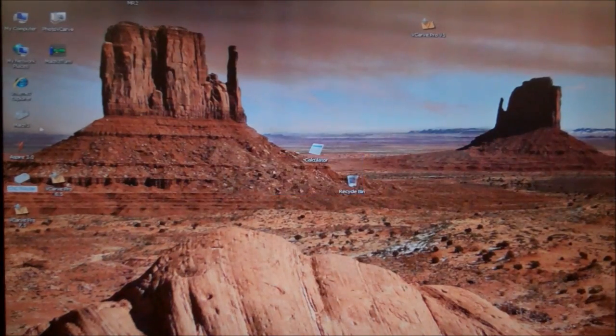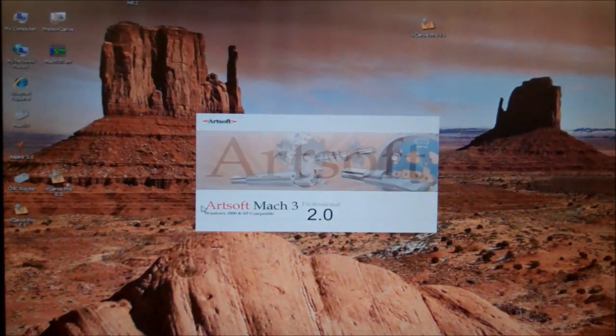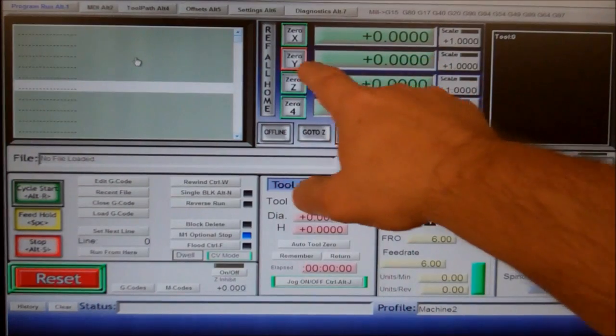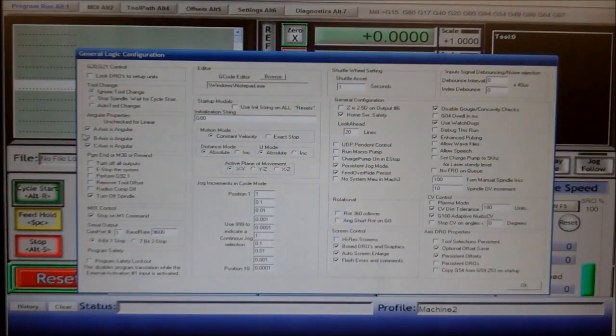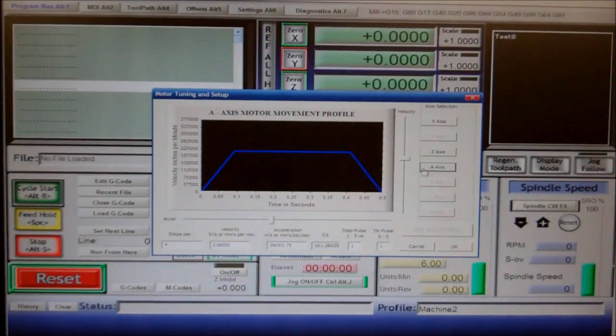I'll come over to Mach 3 and open it up. It shows a list of different profiles — I think I called this one 'Machine 2' — so I click on that. Now notice that the Y is not referenced; it's showing red because it's not being used. You've got X, Z, and the 4th axis which is the A axis. On this profile, in the general configuration, you can see the A axis is angular and that box is checked. I've got it set up for using the A axis.